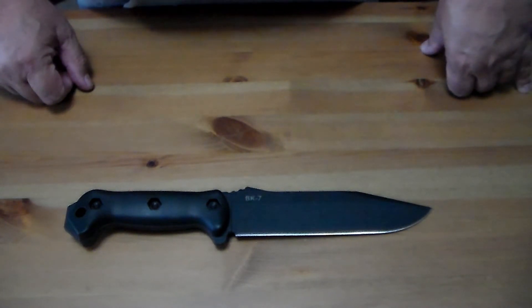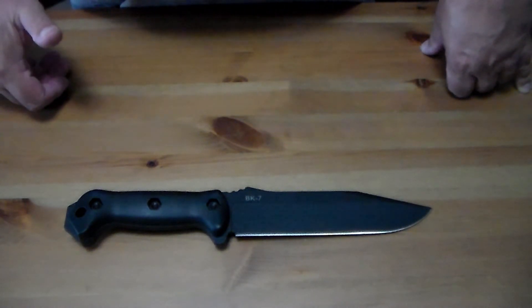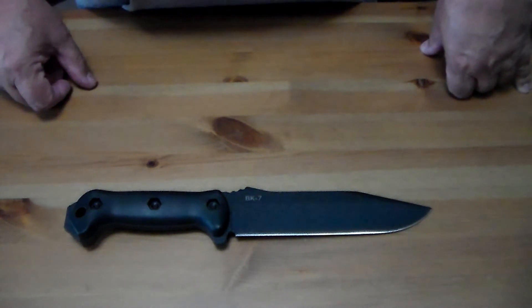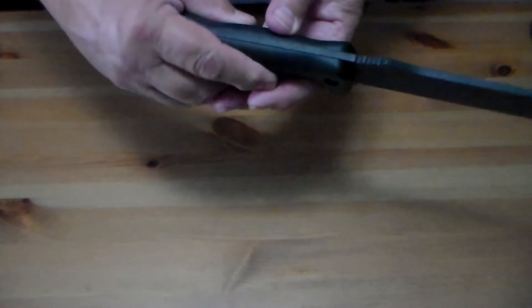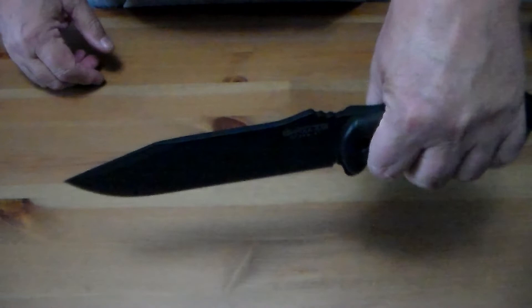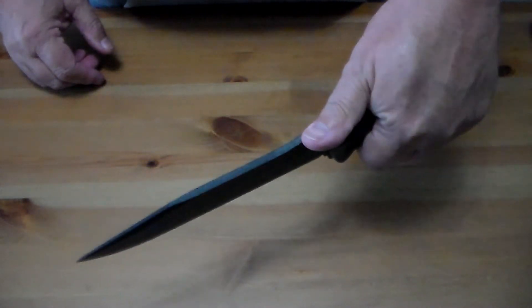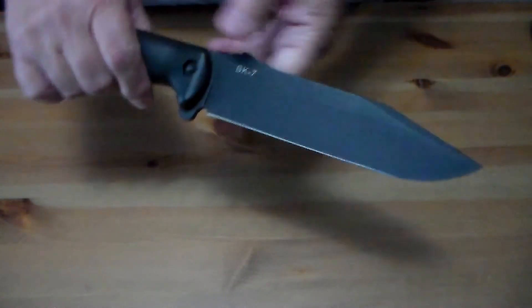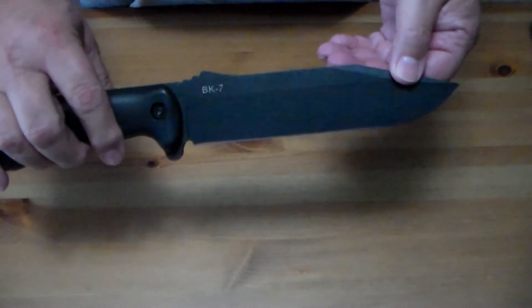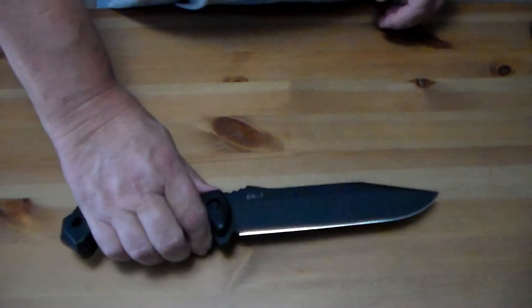I've also got the BK2, which has a five-inch blade, and I like that one too. This seven-inch blade version is just built like a tank — full tang — and it's one of the few knives I would feel comfortable actually batoning wood with if I had to split wood and didn't have a hatchet.